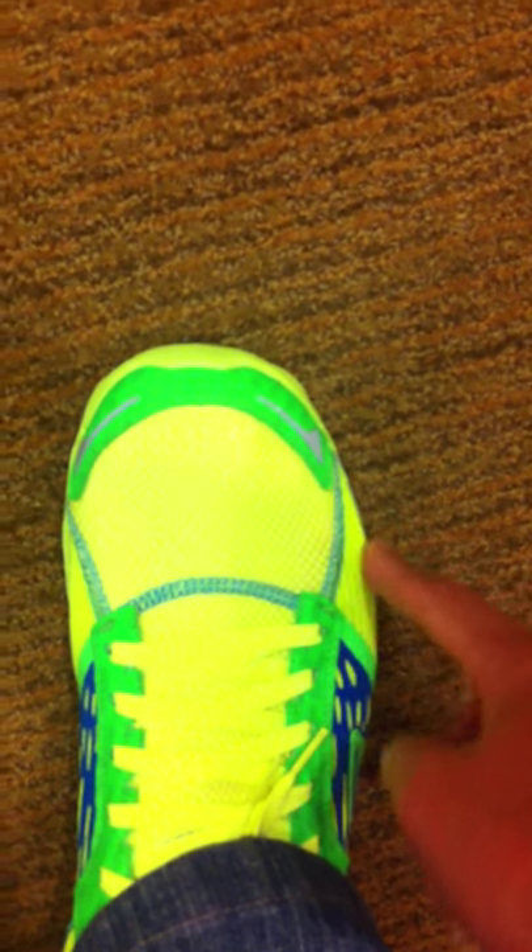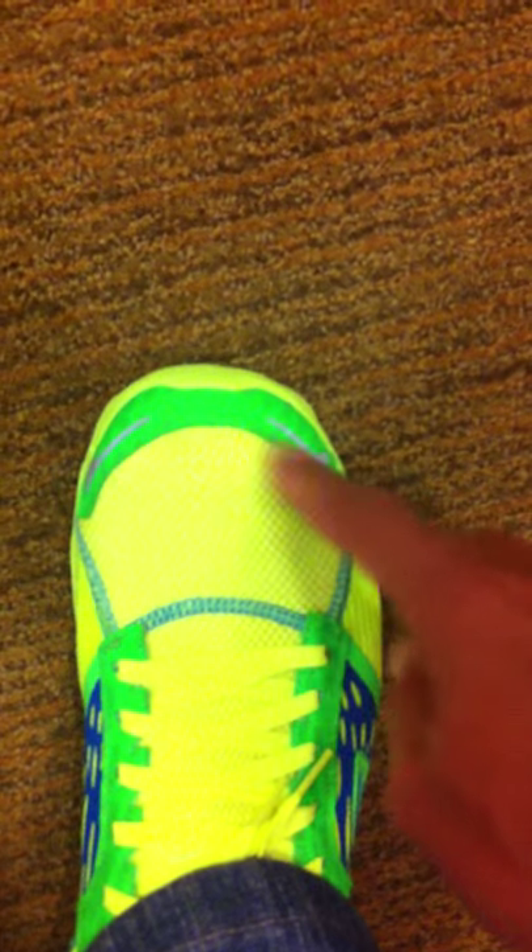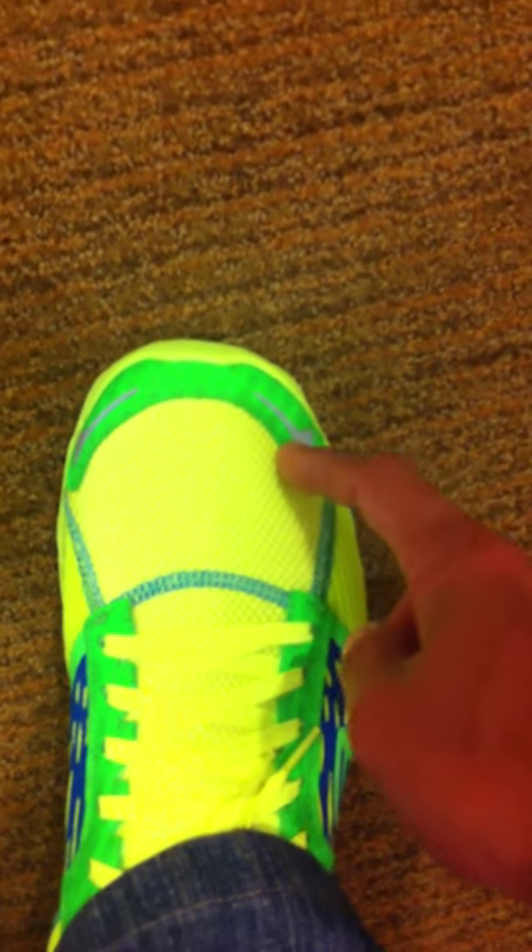This is a US size 11. I usually wear 10 or 10.5. What happened is that there wasn't any 10.5 size for the Go Run 2, so it's either I take a 10, which is a little bit too tight, or I take an 11, which is slightly roomier.